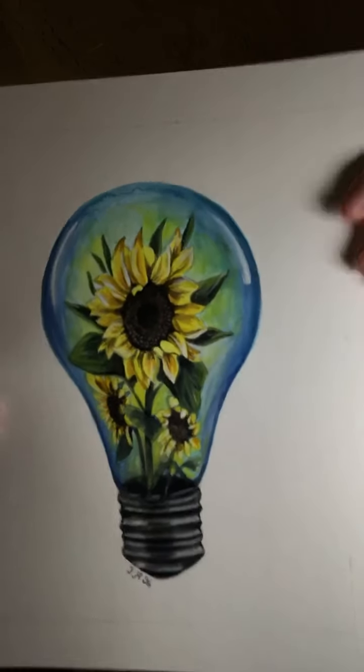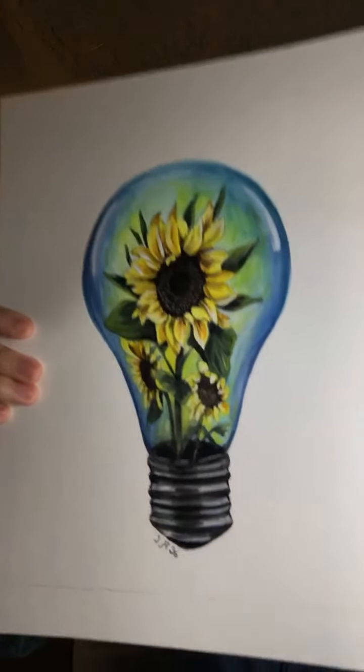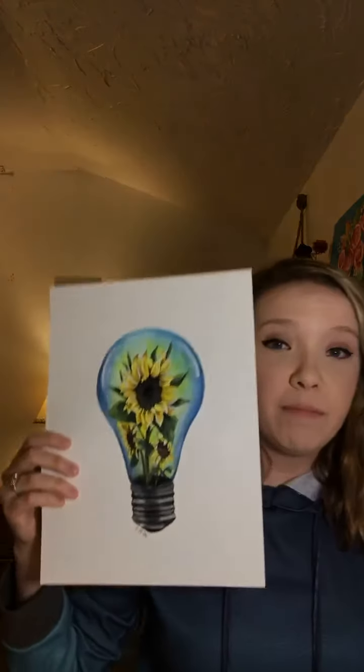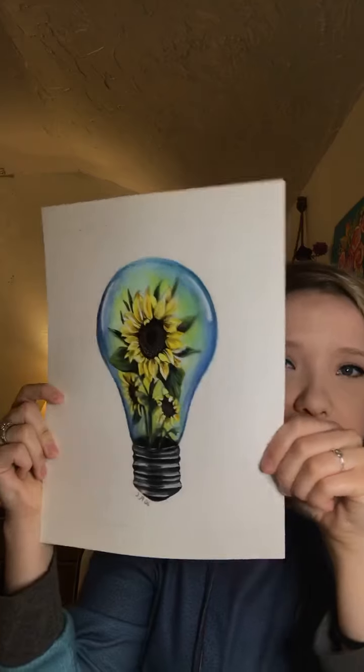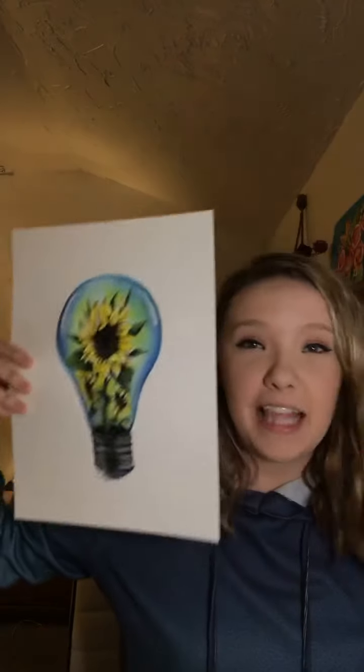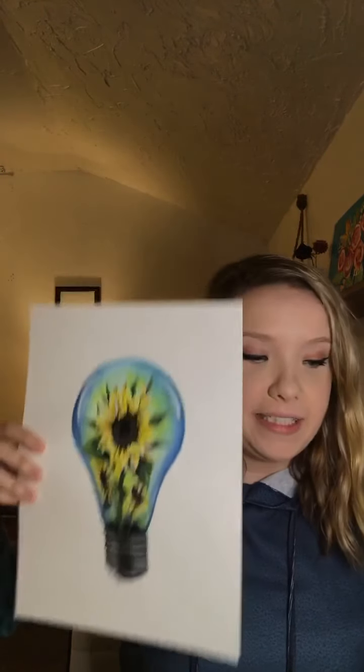I'm going to give you guys a close-up because the detail in the middle of the sunflower is a bit hard to see. It's pretty detailed right there in the center with that main sunflower. The main reason I'm showing this is because I used this palette for this painting — look at that yellow glow from the sunflower in that light bulb. That is not exaggerated by the lighting, I haven't done any editing, this is live. That is how bright and saturated this palette is — I absolutely love it, it has blown my mind.